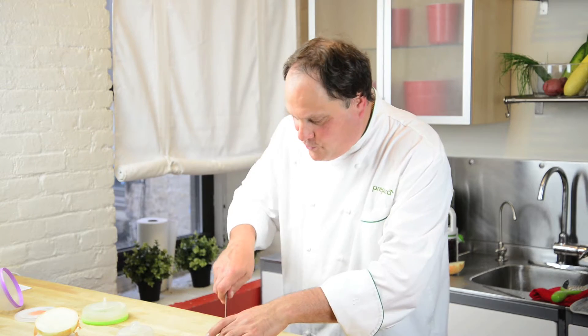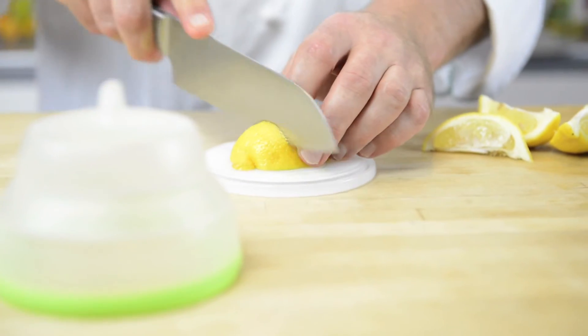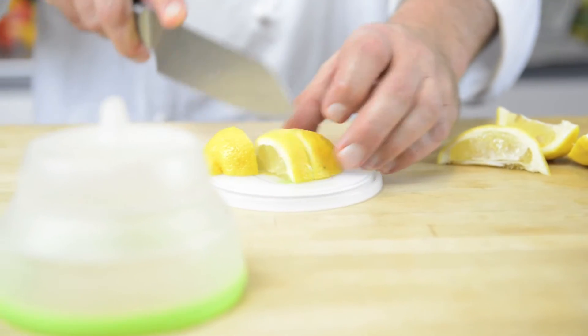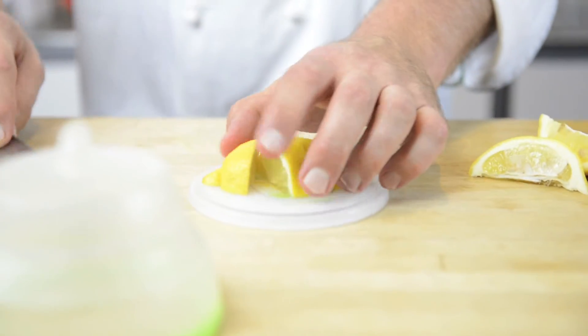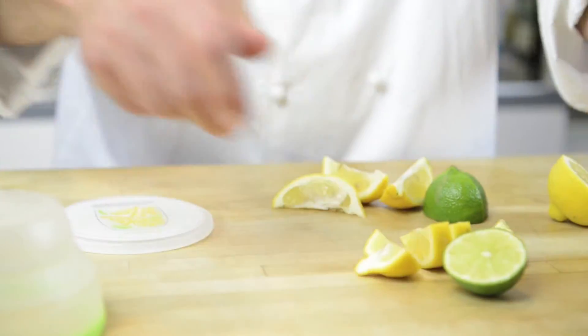This is real fun to do. This is great for knives — it's not going to damage your knife. And if you're looking to make a few lemon wedges for a cocktail or a piece of fish, no problem.